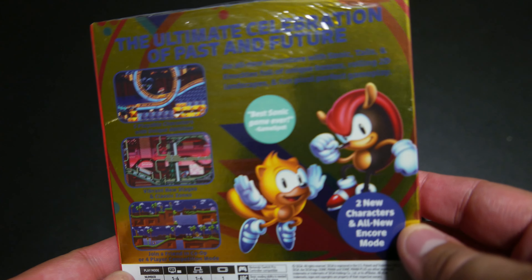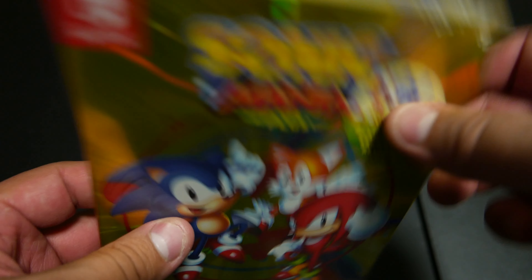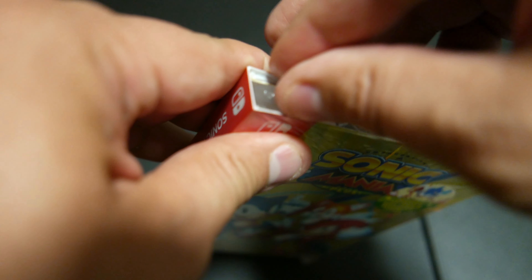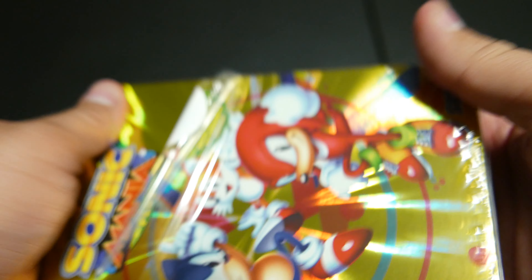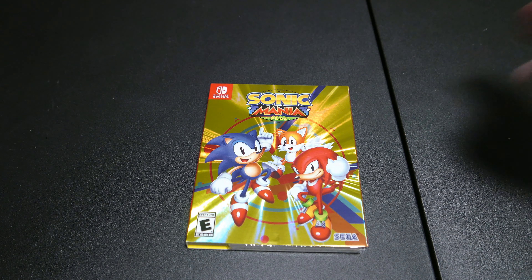The box reads 'the ultimate celebration of past and future in a shiny box.' Look at how shiny that is! So let's go ahead and open this puppy up. These ones are soft and don't make that much noise. Look at that — shiny!